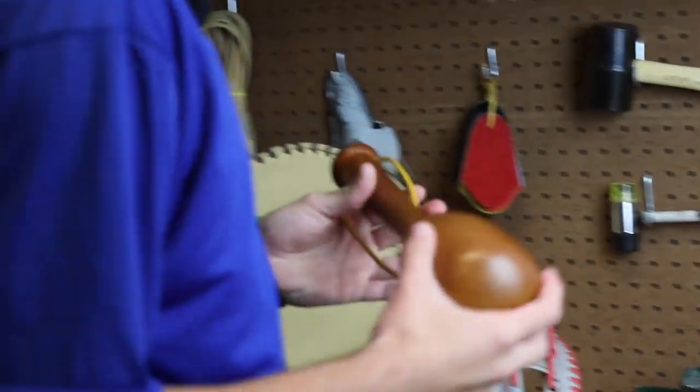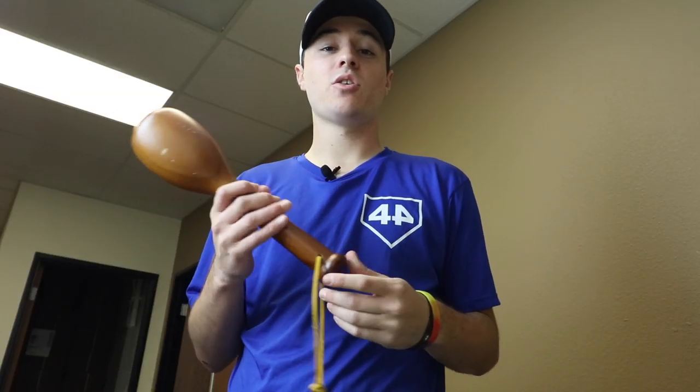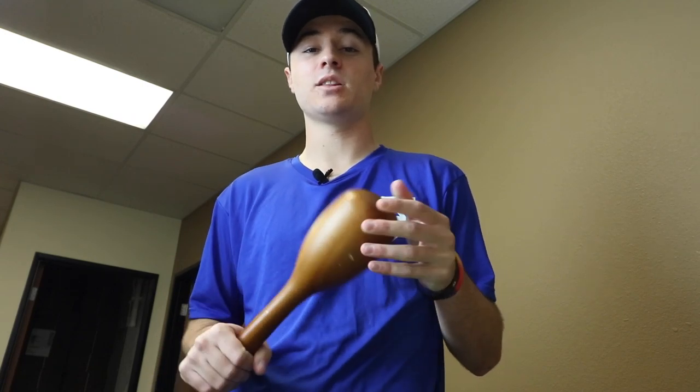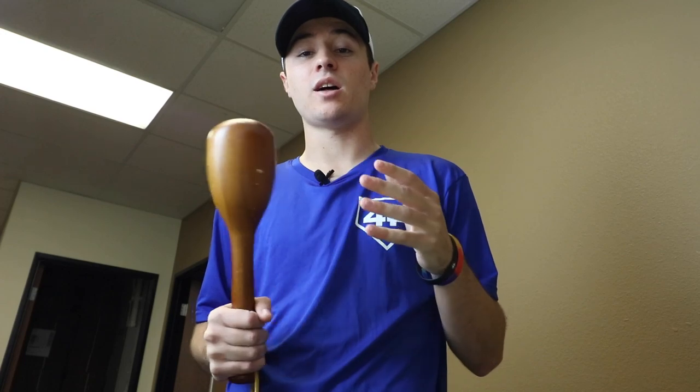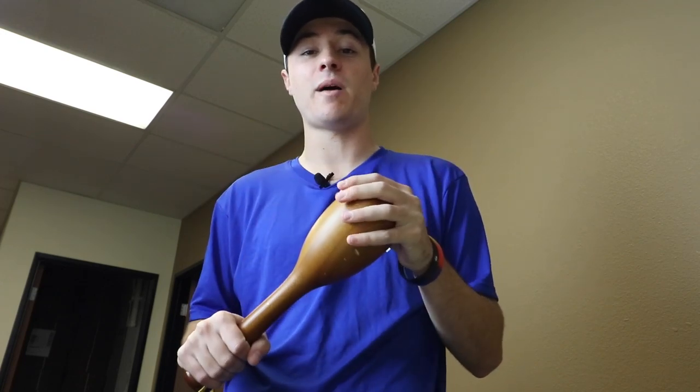Alright, now let's grab the tools we need to break in the glove. First up, the glove mallet. We have our own here, but if you don't have one, you can check any local or national sporting goods store. If not, you can check online or Google how to make a glove mallet — there are tons of great tips on how to make your own with stuff you have at your house.